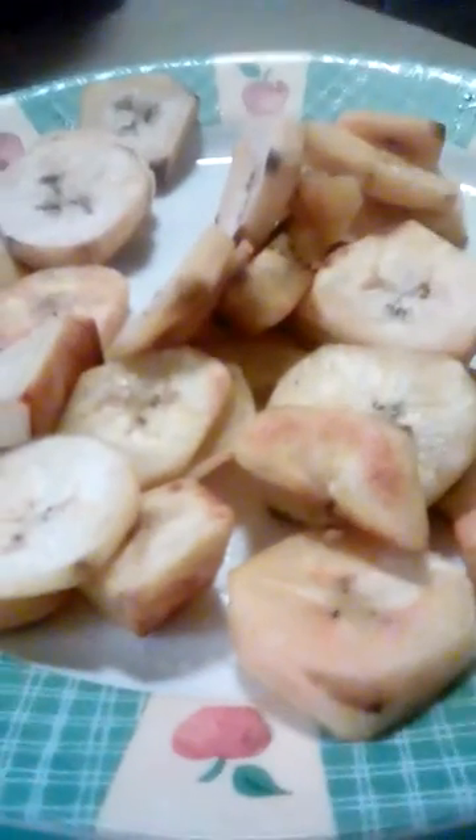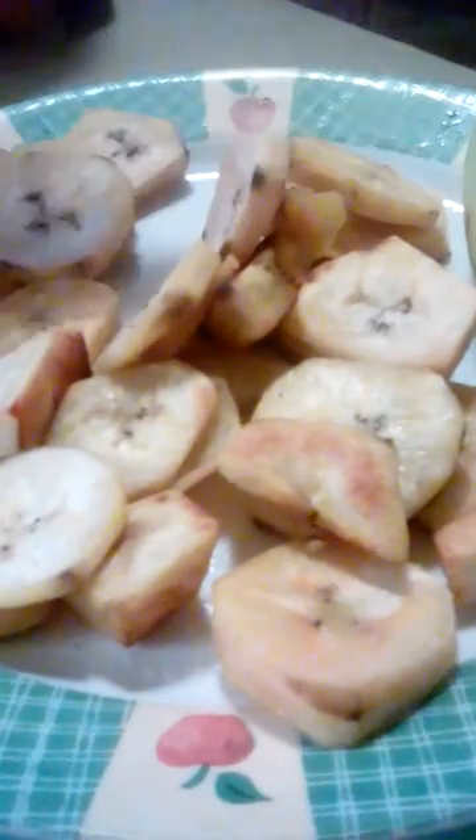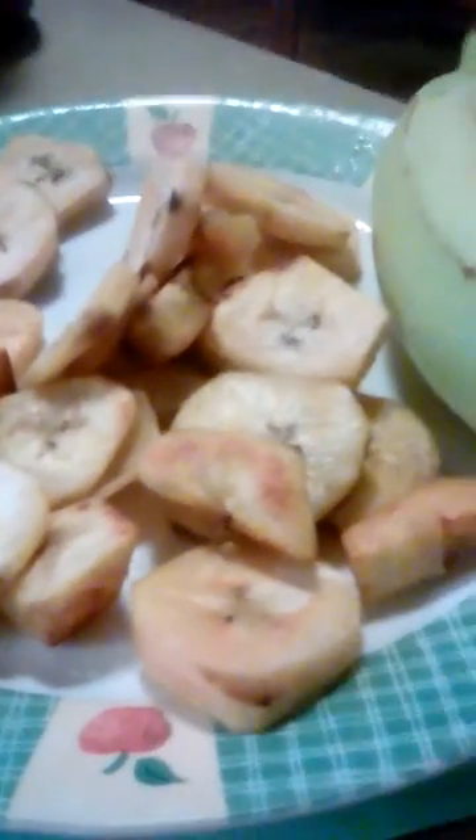Hey YouTube, so for my health class we had an assignment where we had to try something new, and I decided I was going to try plantains. That is my mother, so as a family we decided that we were going to try them together.